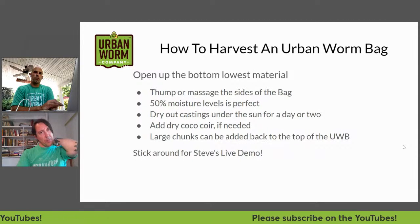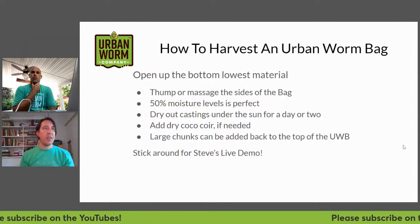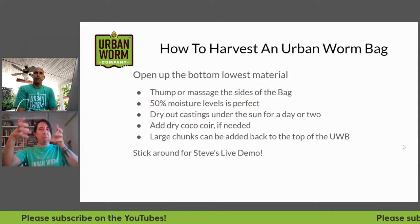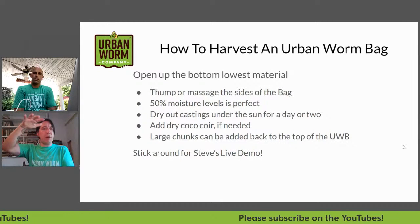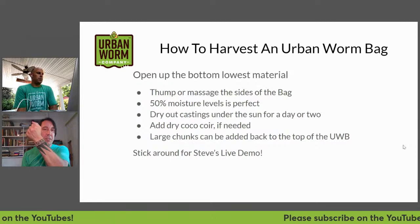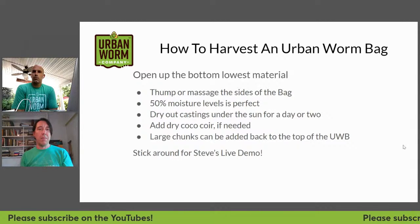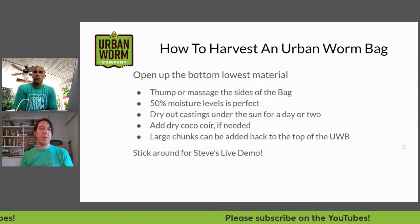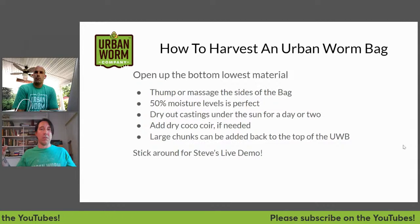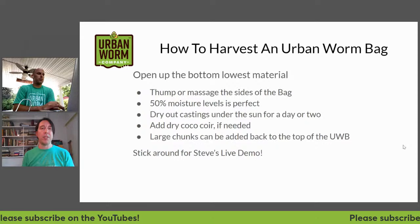Open up the bottom of the bin. Before opening it, you can thump the side of the bag at the bottom and massage around, grabbing the bag and massaging it to loosen things up so you don't have one big massive wad of vermicompost down there. Watch your moisture levels — if you grab a handful and squeeze it, if you've got one drop of water coming out or water between your fingers, you're around 50% moisture and should be good. If castings are too wet, let them sit out for a day on a drop cloth or in a wheelbarrow to dry before screening.